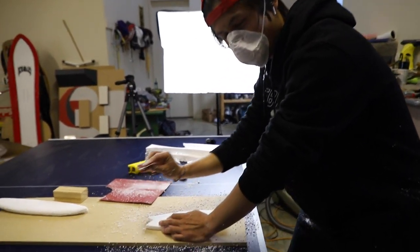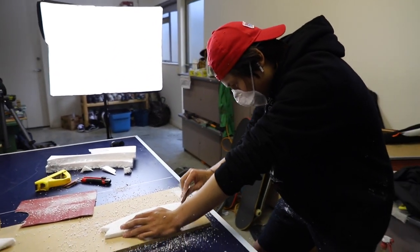You've got to shape your own board. You've got to go with the flow, go with the flow.